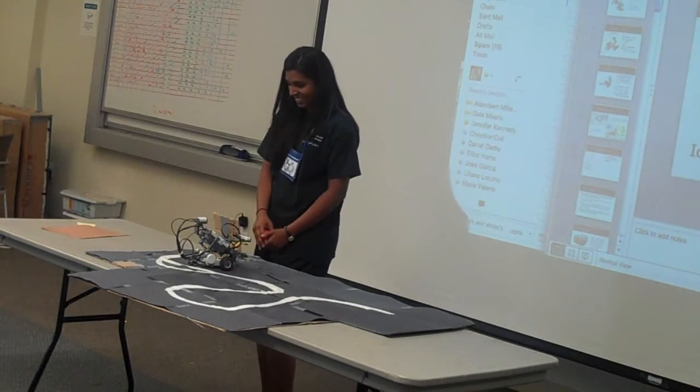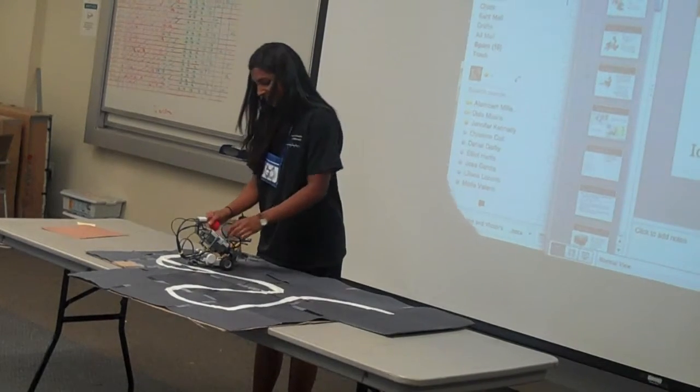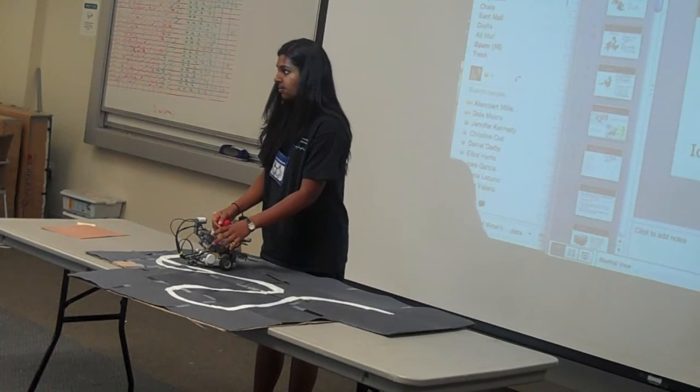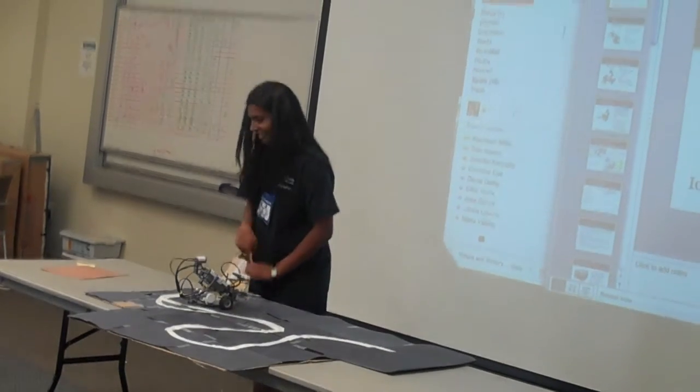Thank you. I want it to have a little stop sign, and it just says TOP.